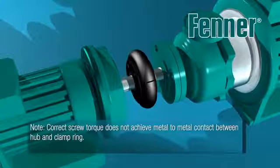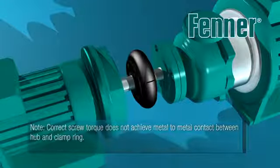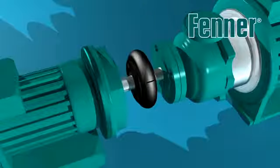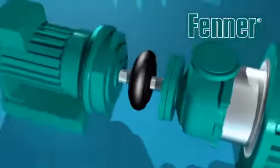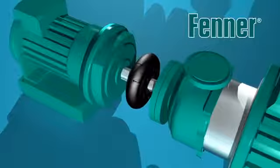Take care and note that once assembled, there should not be any metal-to-metal contact between the coupling flange and clamping ring. If possible, once installed, it is desirable to run the coupling under load for a short period and then re-check the clamping screw torque and restore to the correct value if required.